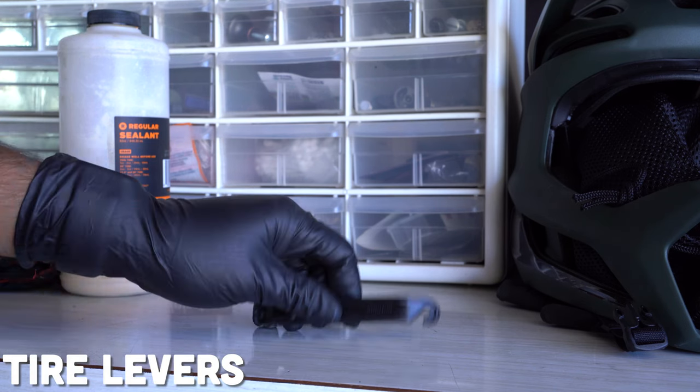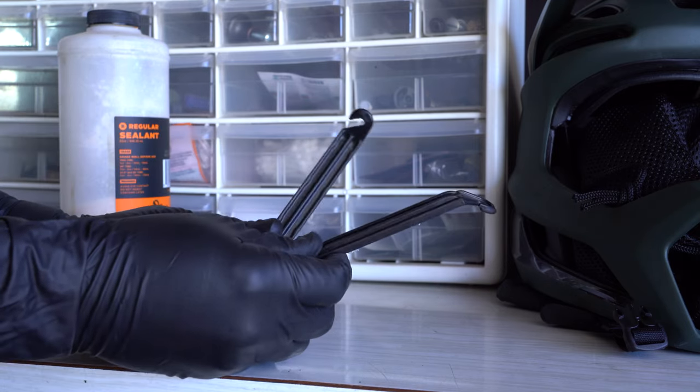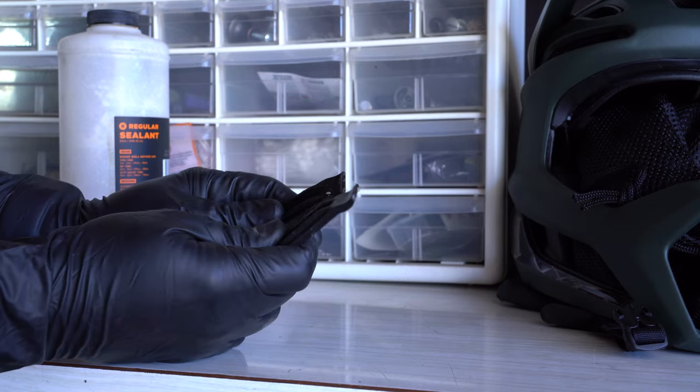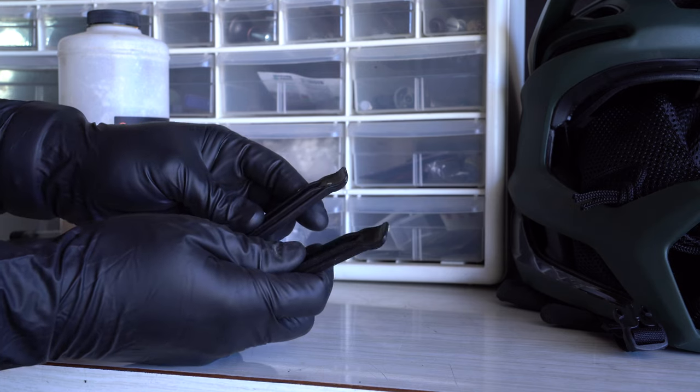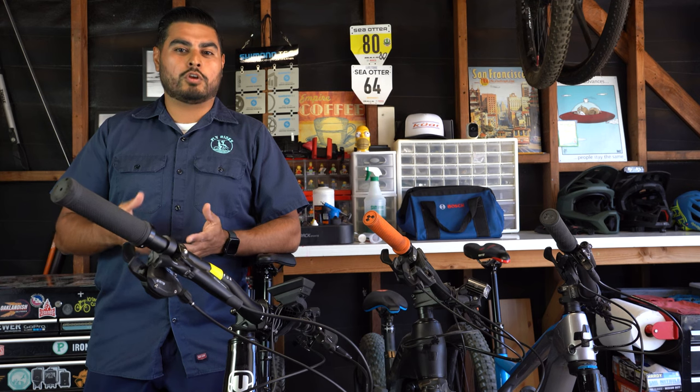To replace the tube and to take the tire off the bead of the rim, you're going to want to bring some tire levers. A lot of electric commuter bikes have smaller tires compared to electric mountain bikes, so you want to make sure that you have the proper tools to pull off the tire from the rim, which is why tire levers are crucial for commuters.